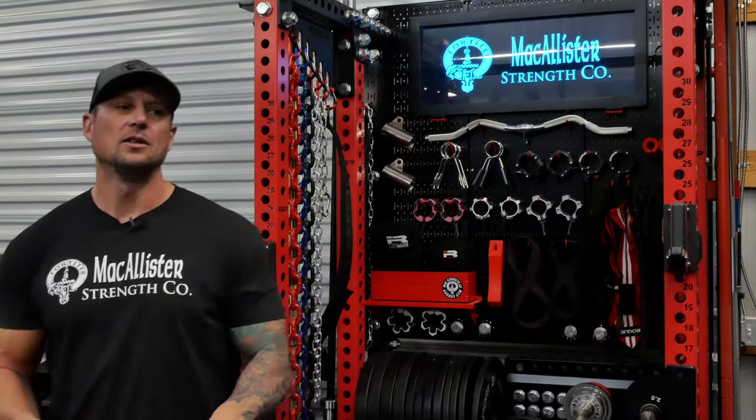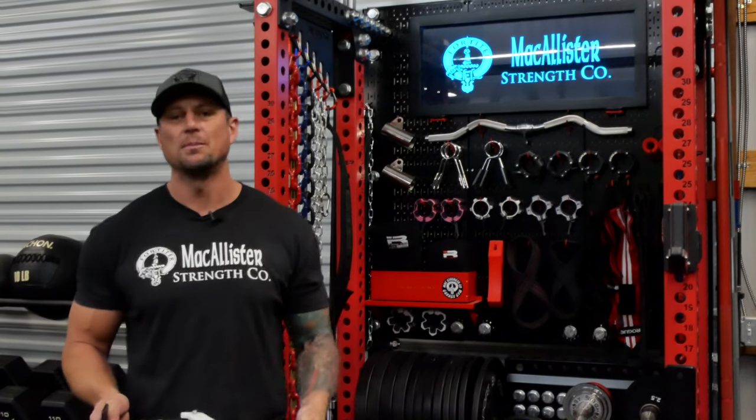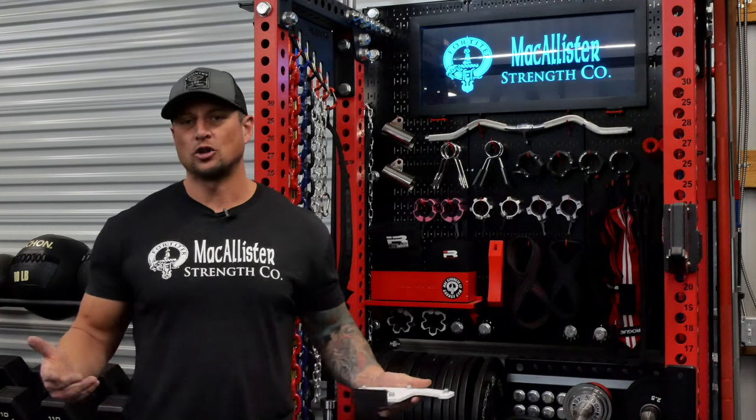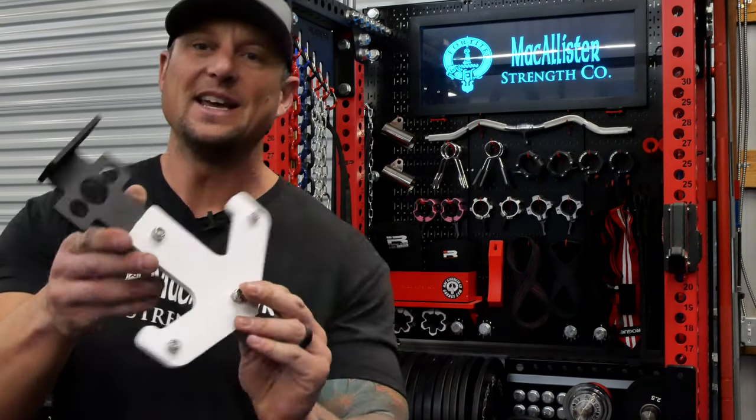So everybody can basically customize your accessories on your racks or in your gym. I'll show you the easy way to do it, show you how I do it. So in the spirit of that, I'll show you everything in the gym that I have painted, and then we'll get to painting these and I'll show you how I do it.